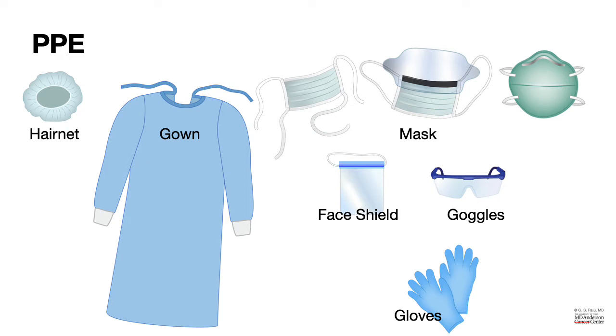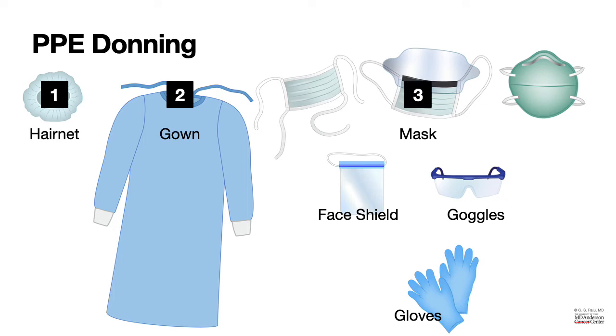How about donning PPE? There is a special sequence of wearing or donning PPE. Let us go through that sequence. First, hair net. Second, gown. Third, mask. Fourth, either face shield or goggles. And fifth, gloves.